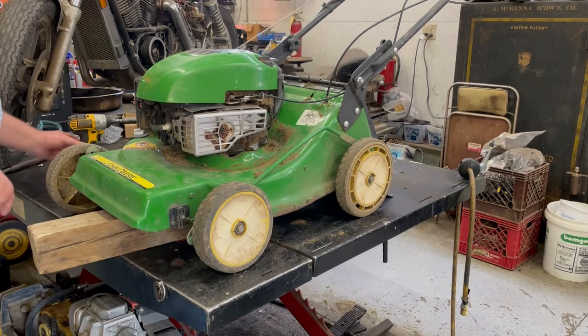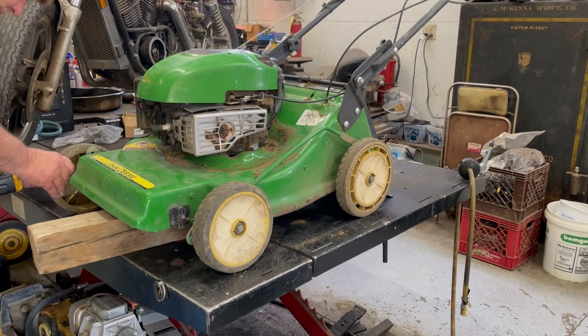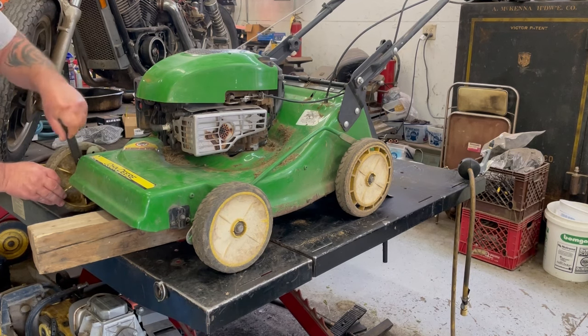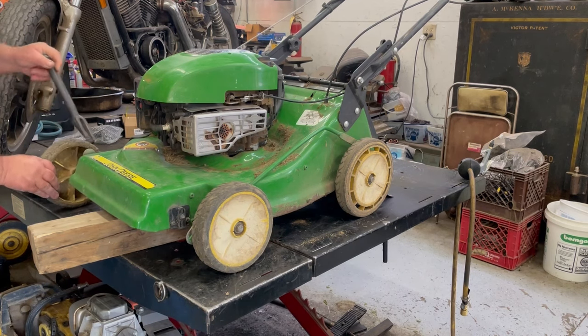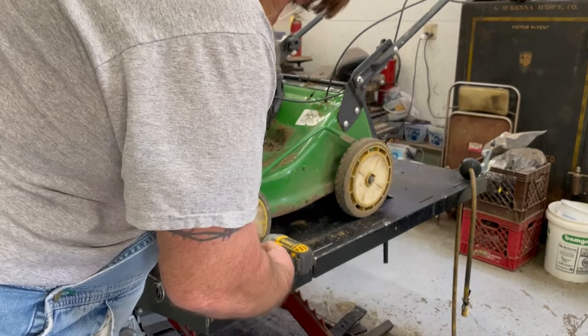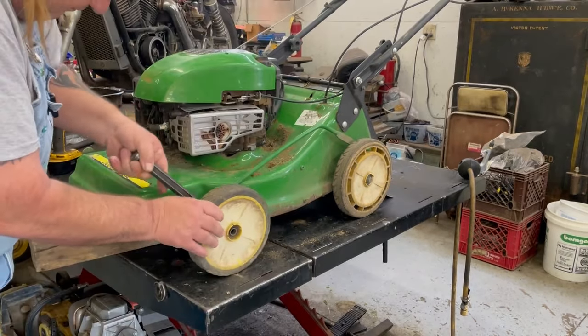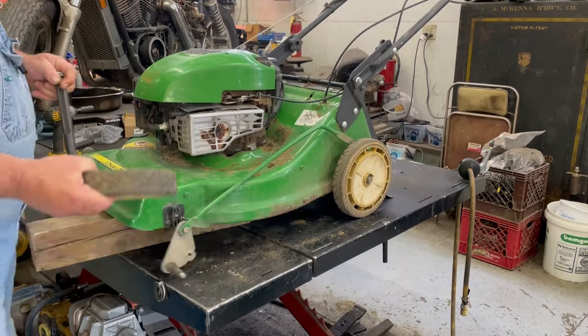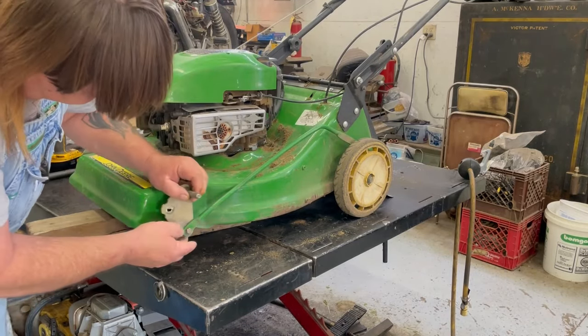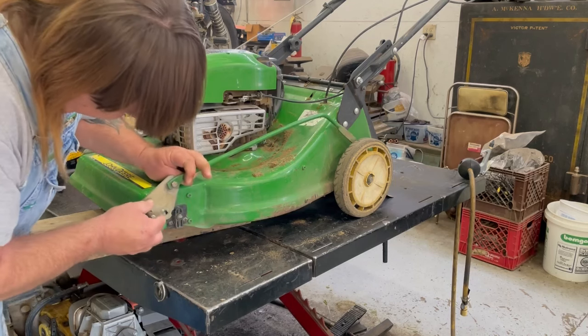Go ahead and pop them tires off. There we go. Looks like the spot weld just broke out of there.